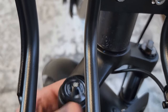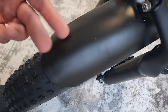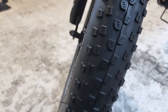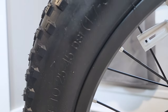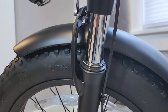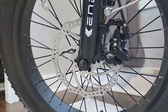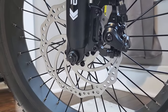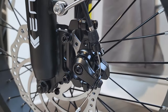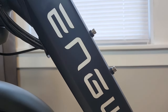Basic suspension forks with a lockout and preload adjustment. You get metal fenders, 20-inch by 3-inch knobby tires that can be inflated up to 45 PSI for less rolling resistance, Engway-branded suspension forks, and 180-millimeter disc brake rotors with mechanical disc brake calipers.